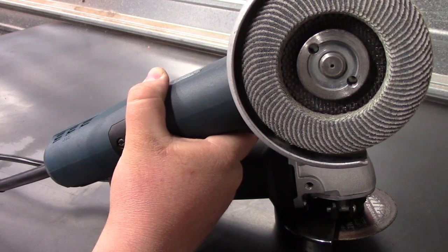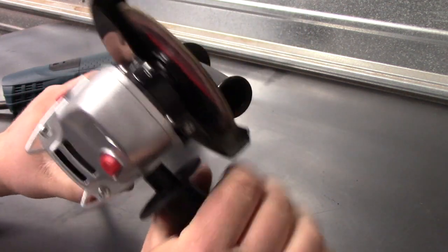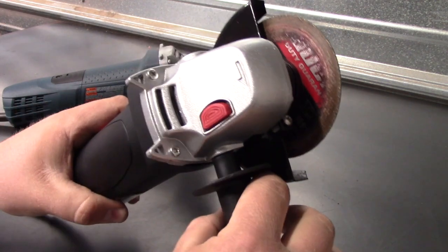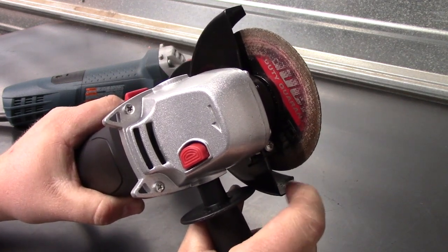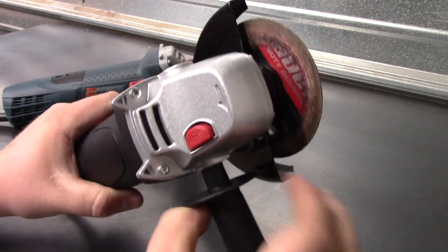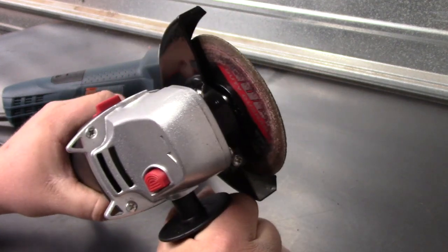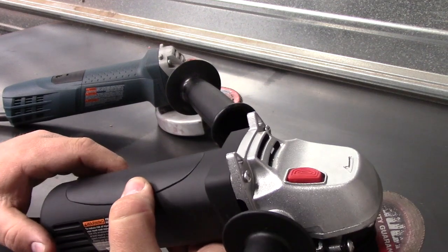One thing I pretty much hate about the Drill Master is the little handle grip compared to the Bosch. It is tiny, and it gets your hand right up close to where the wheel is spinning. If you're someone who takes the guard off occasionally — which I am — this handle is going to get your finger right next to that spinning wheel because it doesn't extend out very far and doesn't give you a very good purchase. Other than that, I don't see any major external problems aside from some cheap molding, but what do you expect for 10 bucks?